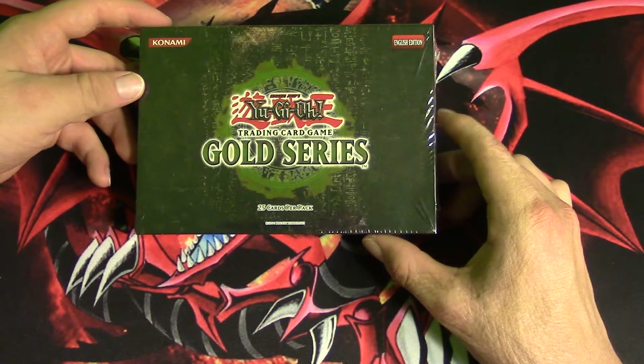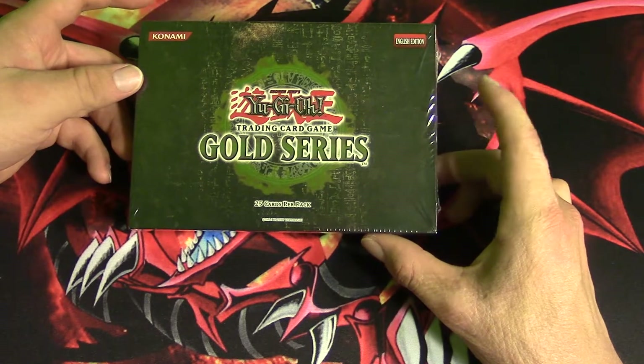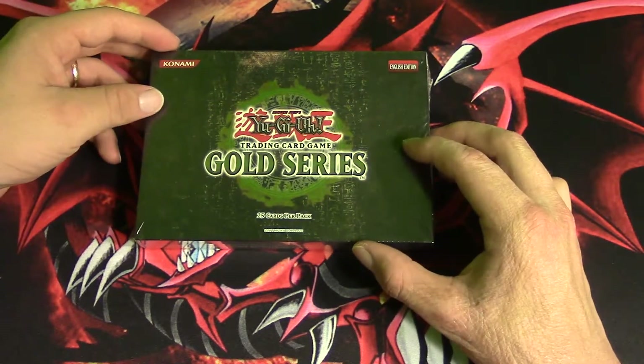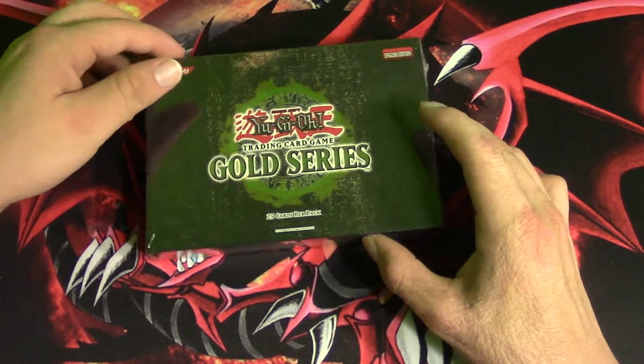Without further ado, let's get started. For this Gold Series, the cards I want to pull are Caius the Shadow Monarch, Dark Magician of Chaos, and Blue-Eyes Ultimate Dragon — the best cards in the set. I'm not going to be completely lucky, but we'll see how it goes.